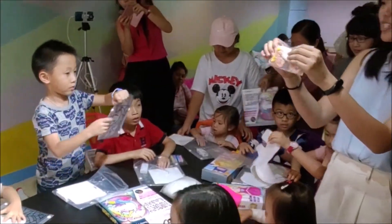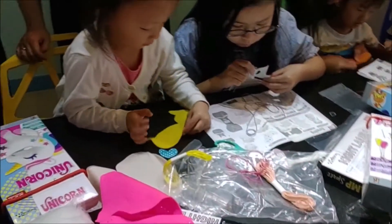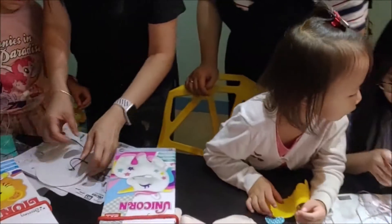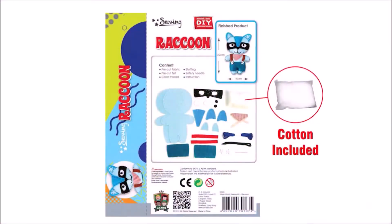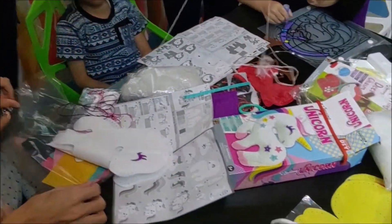First, we've got the safety needle. It is a plastic needle so that children won't get pricked. They can start their own sewing project safely. Cotton is also included in this toolkit so that children can stuff them in while they are sewing the dolls.